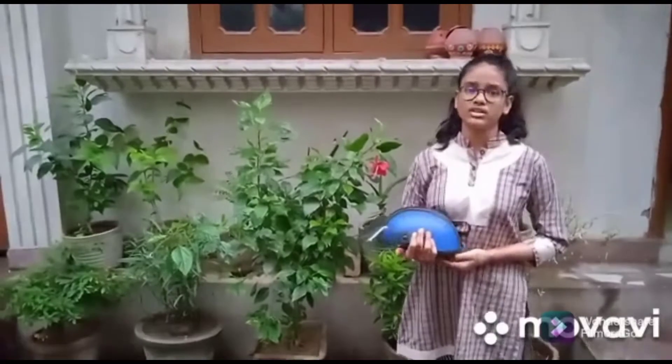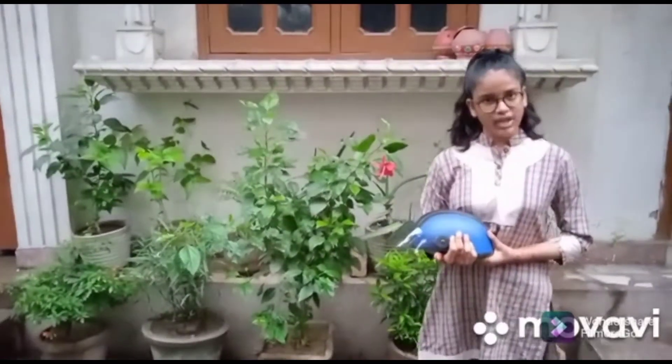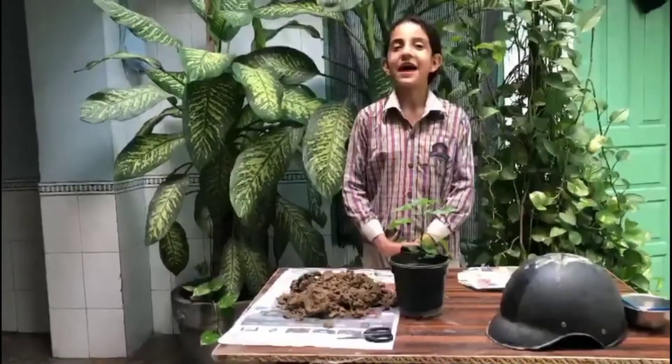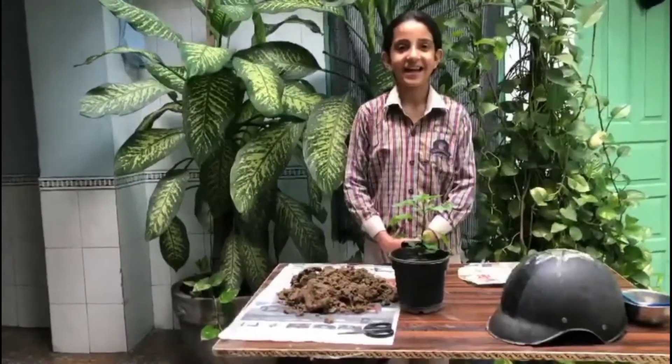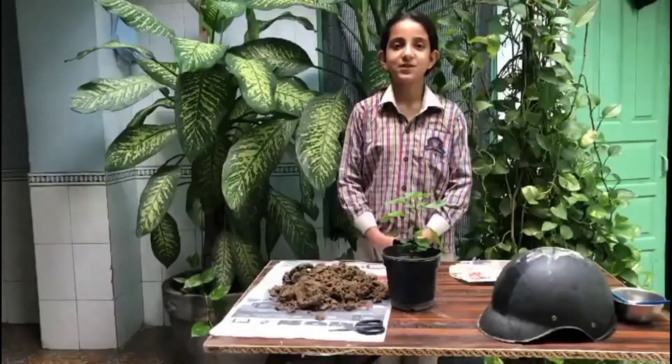The rest of the things — how it is made, etc. — my partner will explain to you. Thank you and have a nice day. Hello everybody, a very pleasant good morning to all. I am Kanya Yadav of class 7B from S.J. Public School, Pitampura.